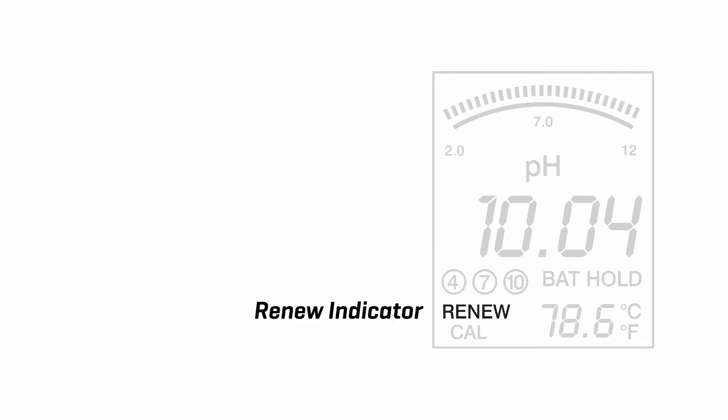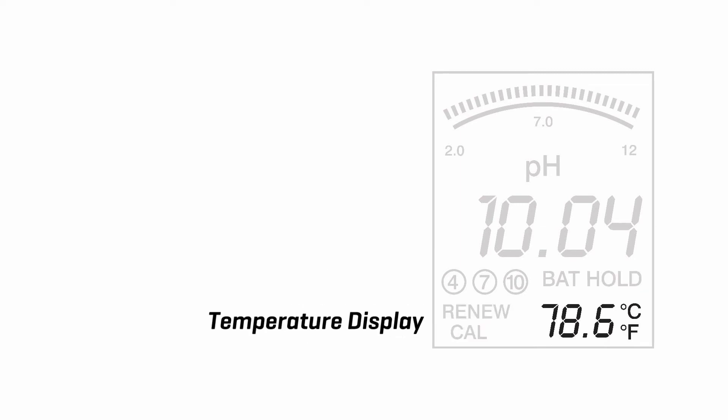Data hold indicator. Renew indicator. Cal indicator. Temperature display.